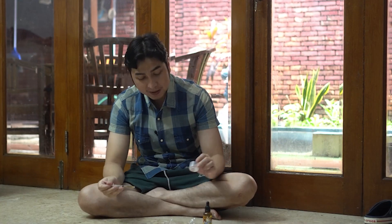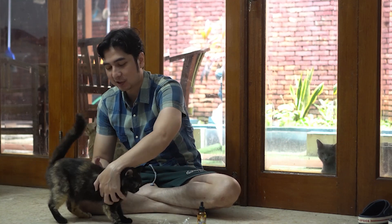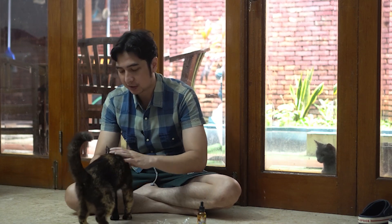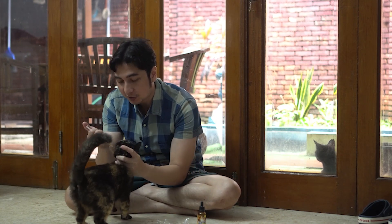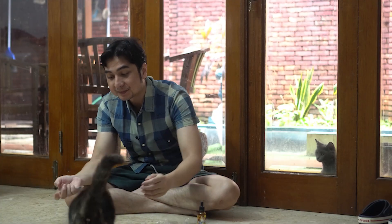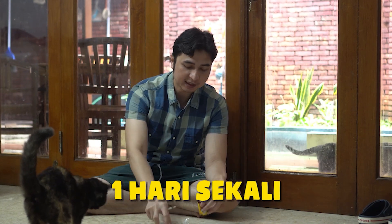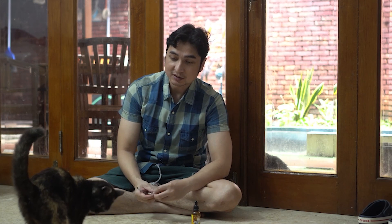Ini kita coba langsung kasih ke si Lula. Kita panggil dulu Lulanya — tuh ada Lula. Ini udah ada si Lula ya, dia lagi masih birahi-birahi tipis. Kita langsung kasih aja. Berarti besok gue kasihnya cukup 0,5 mili, gak usah pakai tetes lagi. Enak katanya — udah selesai. Sehari sekali aja, kita kasih di pagi hari buat si Lula. Rasa ikan, gak dilepe-lepe juga, dan gak ngamuk juga si Lulanya. Berarti enak nih rasanya.